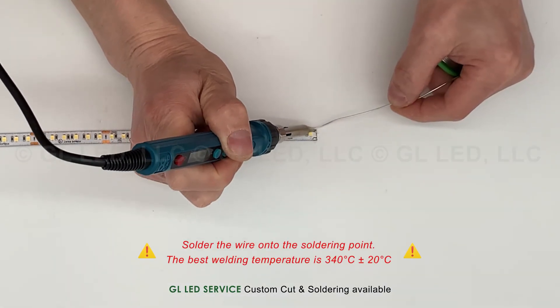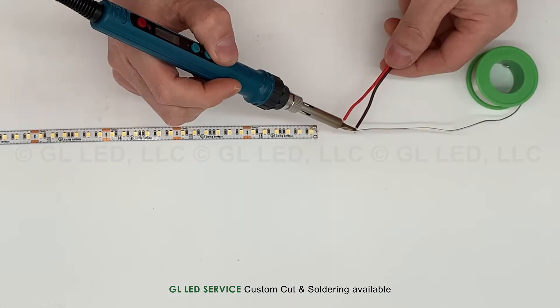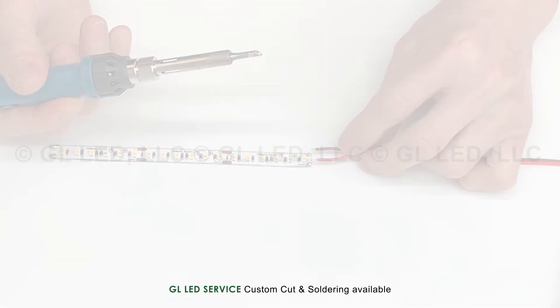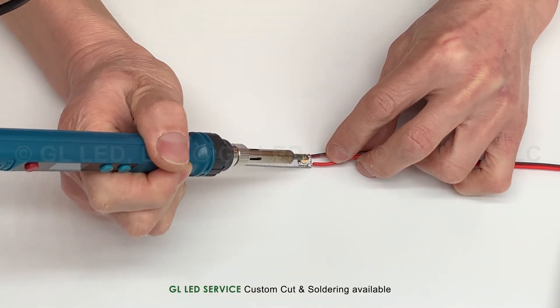Solder the wire onto the soldering point. Tint the connection wires with the soldering wire. Fix the LED strip light, then solder the wires onto the LED strip light.